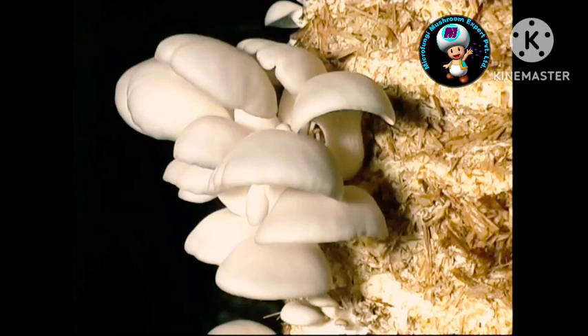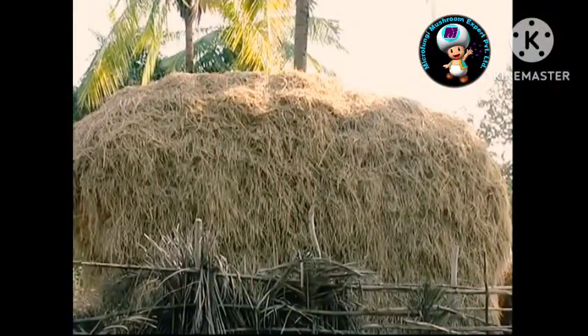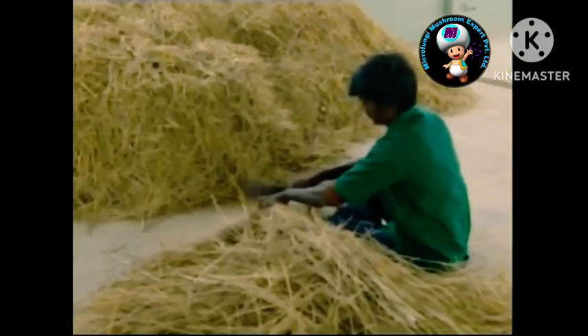Now we have come to the main step, the spawning. Oyster mushroom can be cultivated on the straws of paddy, ragi, wheat, coffee husk, sugarcane trash, etc. But the paddy straw is the most common and the best substrate.